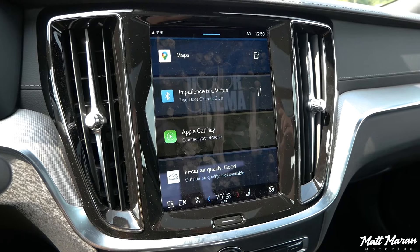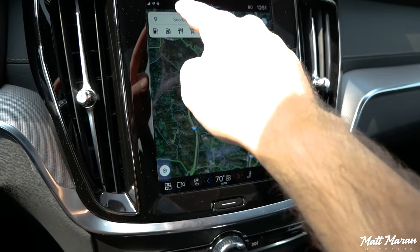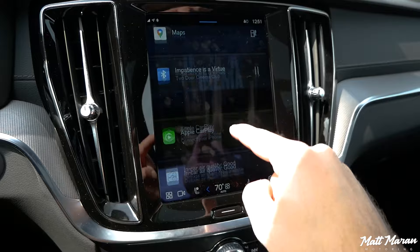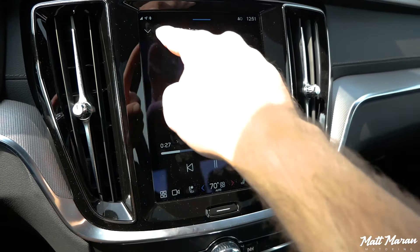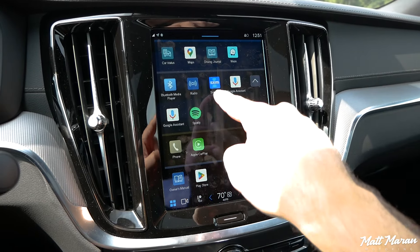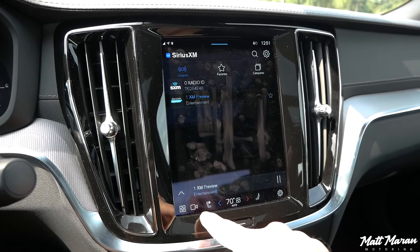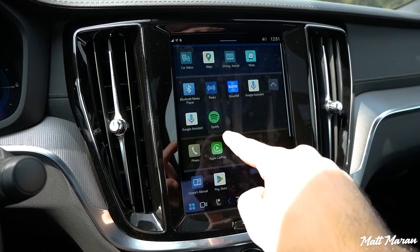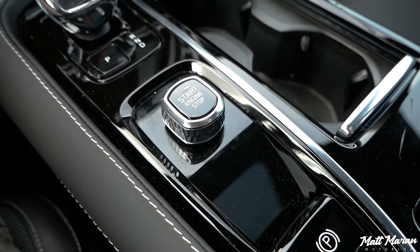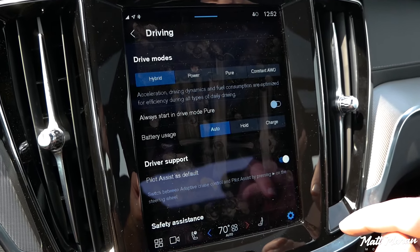Another thing I don't love is the infotainment system in general. It has Google built in now, so maybe if you have an Android phone it might be a little more integrated. But with my iPhone, it's not very well integrated. Even Bluetooth audio streaming is cluttered — it's showing me folders and I just end up going onto my phone and hitting play for it to work properly. SiriusXM also isn't super user-friendly. The Google Maps part is nice, but there's very little functionality with the screen otherwise. They've also buried the drive modes — there's no drive mode selector anymore. You've got to go into settings, then car settings, and then your drive modes come up. It's nice you still have them, but they seem to be discouraging people from using them.